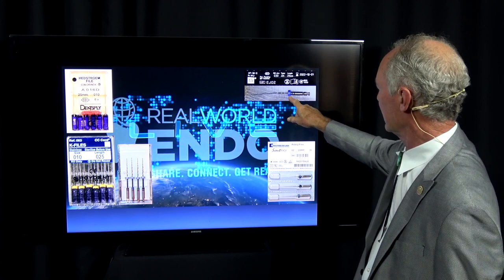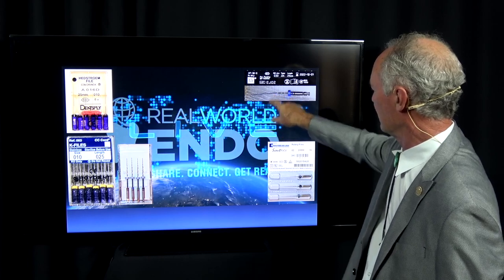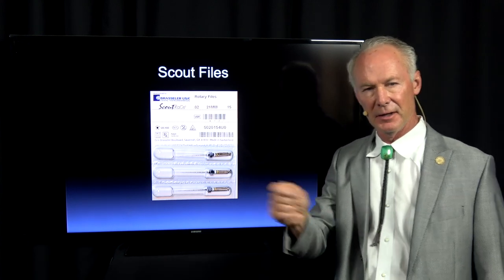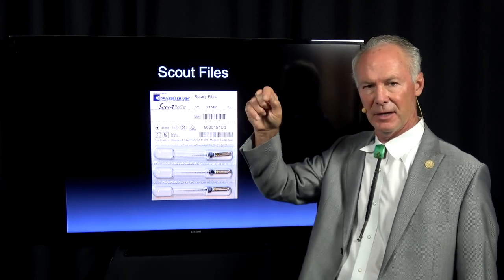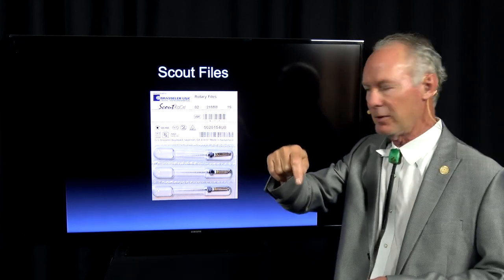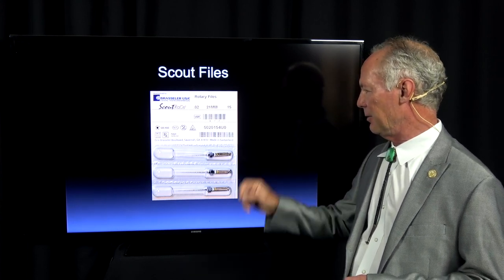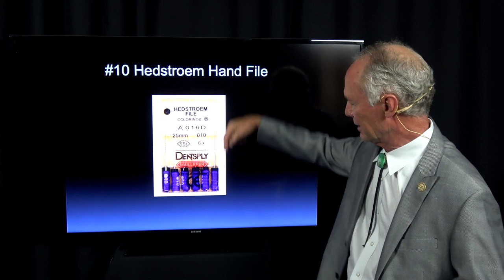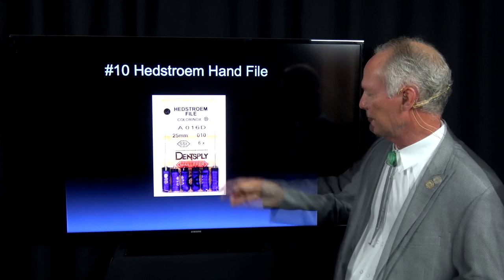This is a one-size-does-all file, and these work really well. The scalp files are fabulous for finding tiny canals — lubricate the pulp chamber, then take this file on a rotary handpiece and just poke on the floor of the pulp chamber. More often than not, this will find the canal better than a hand file. Once I've located the canal, I take the scalp file to length, then come back with a number 10 Hedstrom file and file it really well.